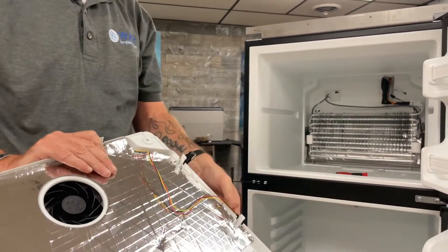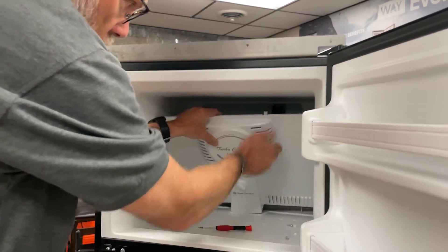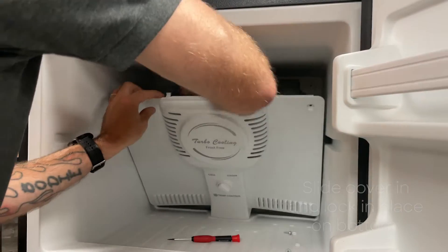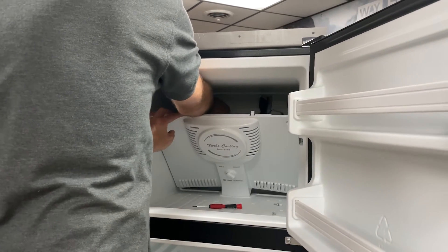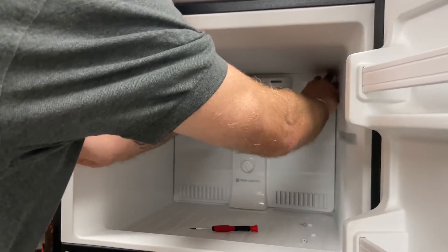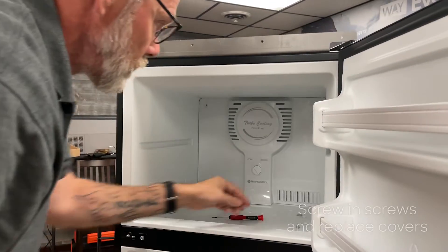Now to reassemble it, I'm just going to slide it in there and ensure that it's locked in place in the bottom. Then push it back in place and reinstall your screws and your screw covers.